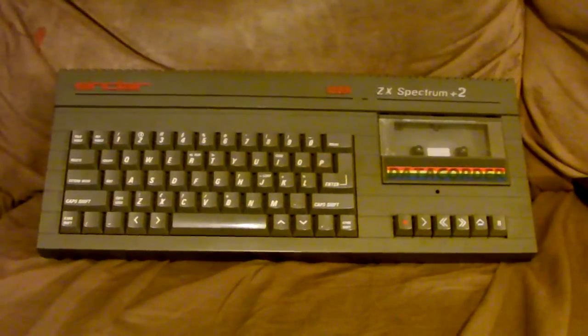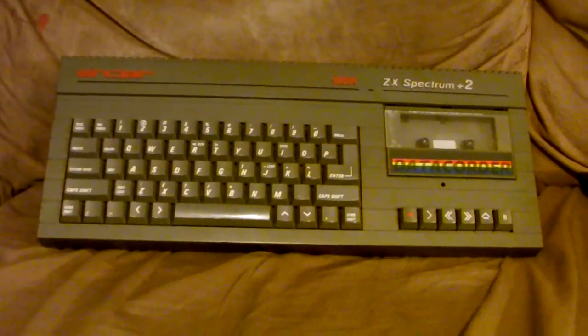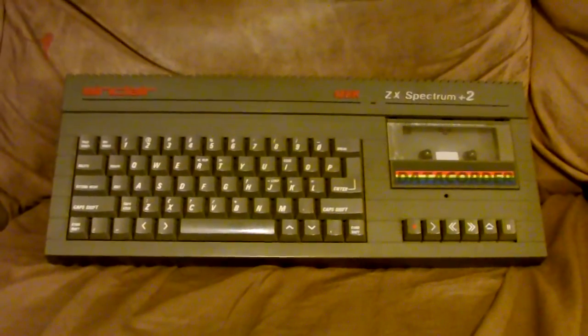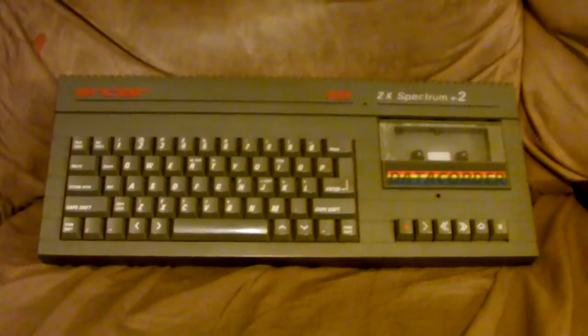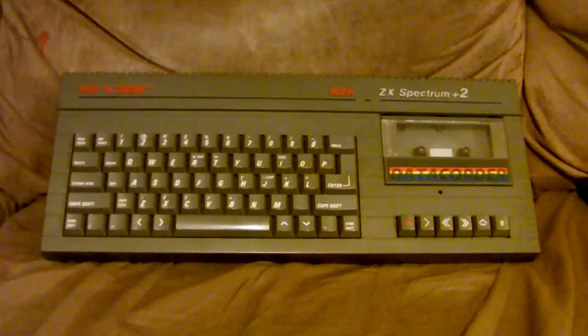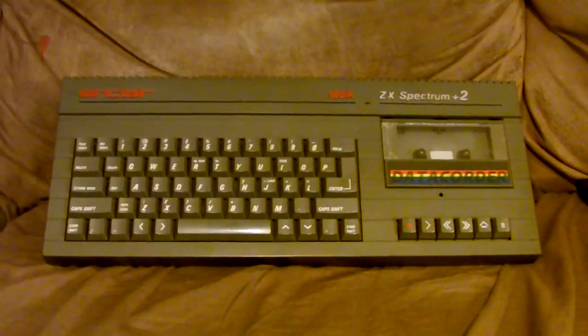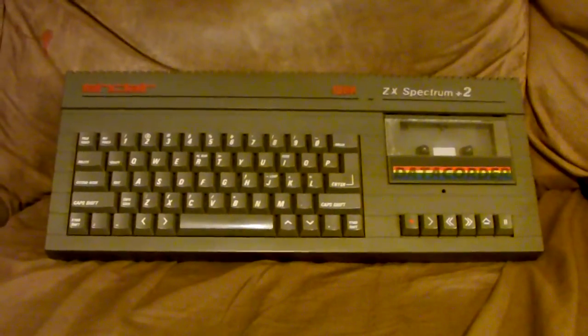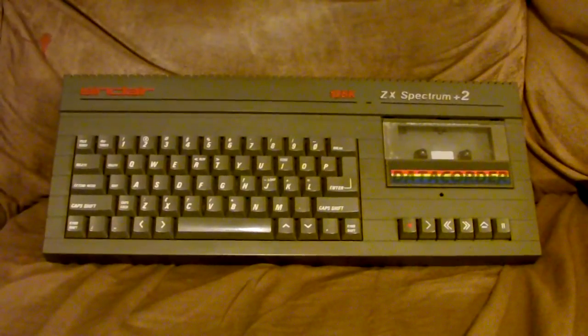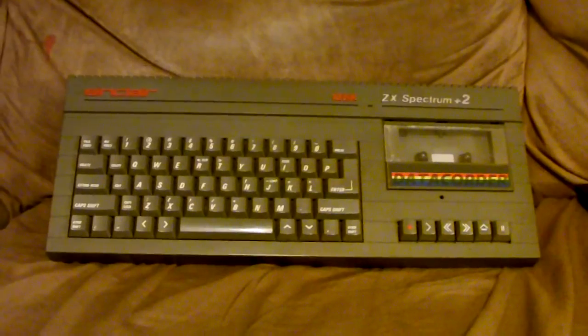Right around that time, Sinclair decided they wanted to get out of the computer business, so they sold all of their assets to Amstrad, which was a competing computer manufacturer — maker of popular computers such as the CPC-464, which I'm looking into buying, and the CPC-6128, and a couple other computers.